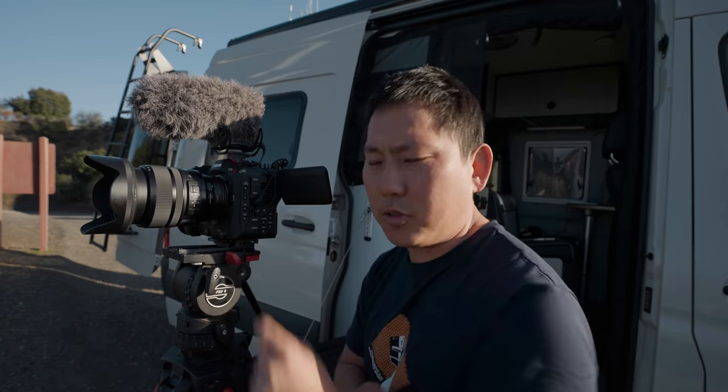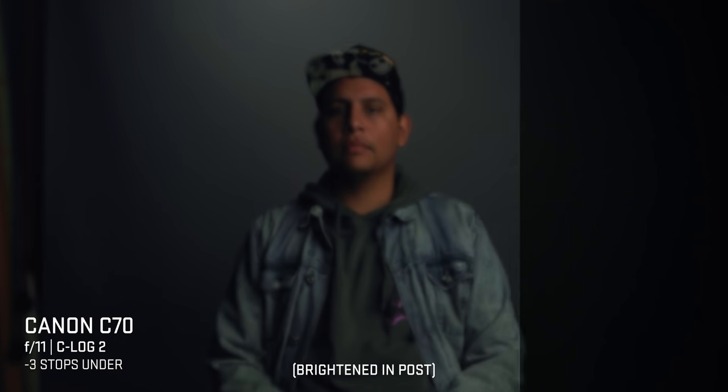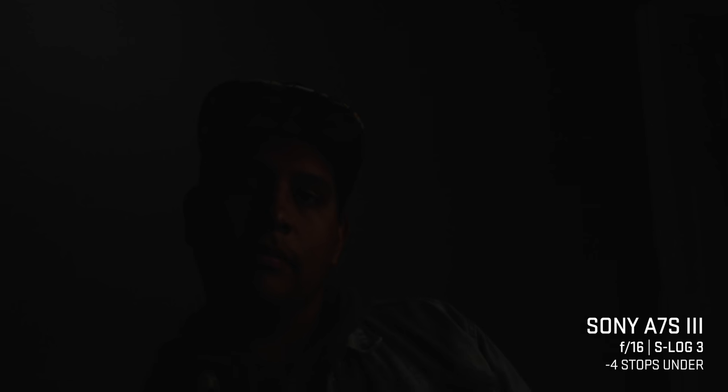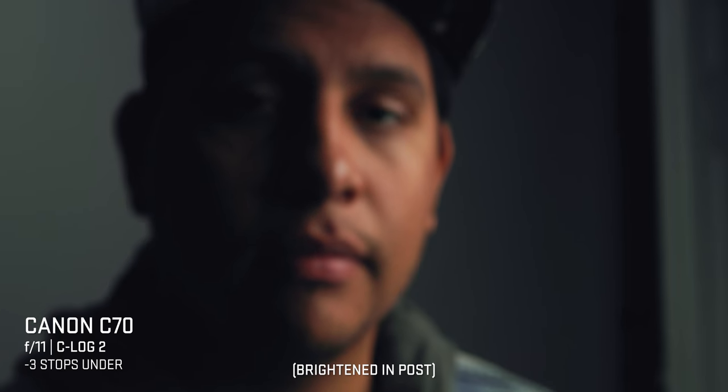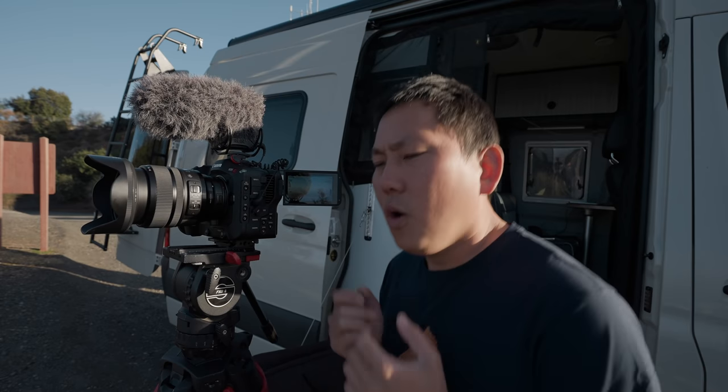Is the autofocus as good as people say? Yes and no. It's very similar to what I experienced with the C300 Mark 3 — if you're properly exposed and it sees the face clearly, it'll stick the focus. But go about three stops underexposed and it just drifts. In a test with the C70 on the left and a7S III on the right: two stops under and both do great, but at three stops the C70 slowly starts hunting without ever locking on. The camera knows the face is there but can't grasp focus. The Sony had no problems even four stops underexposed. To get reliable autofocus on the C70, you need more exposure — even just through ISO. It's consistent if you know your exposure will stay right, but it's not the best autofocus I've used.